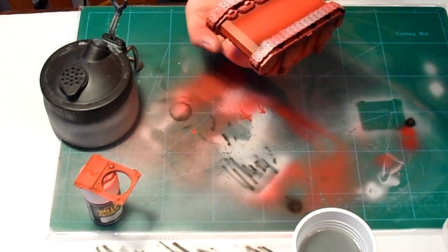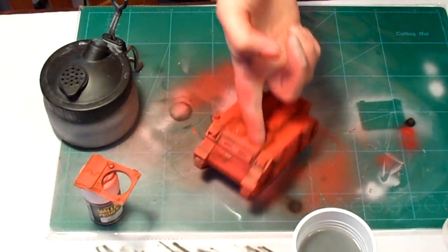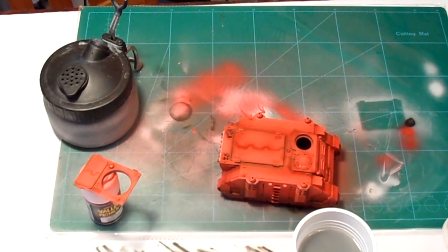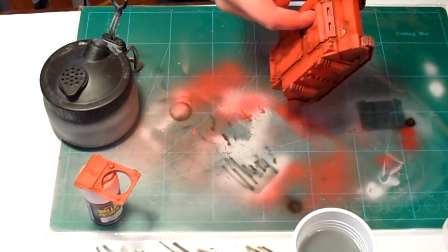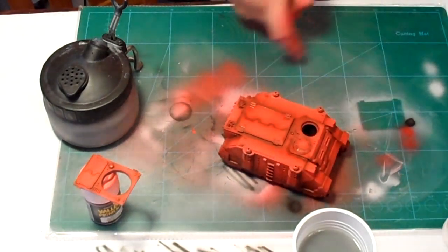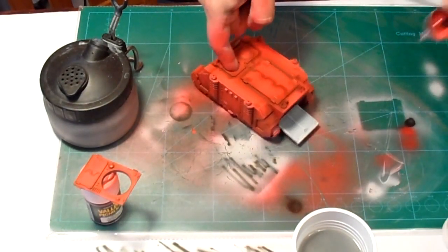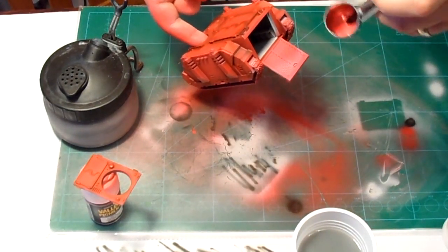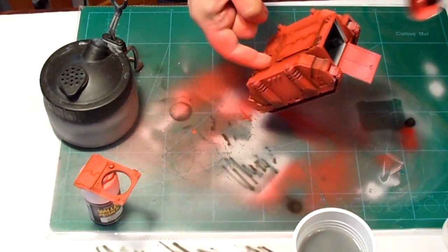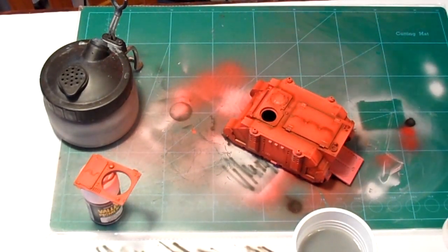You'll see me tipping the model up and down, looking for areas that need a little more red, or waiting for a particular area to dry before moving on. It is very quick painting this way, but you still need a little patience — making sure the area you're spraying is dry, because rushing is a sure-fire way to get a really poor paint finish on your mini or vehicle.